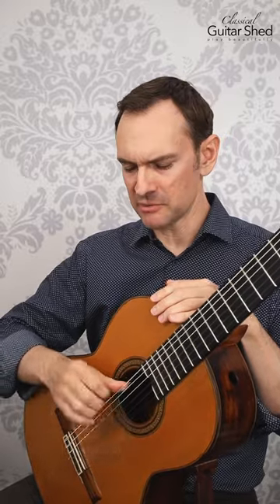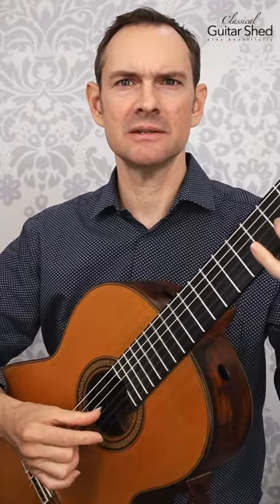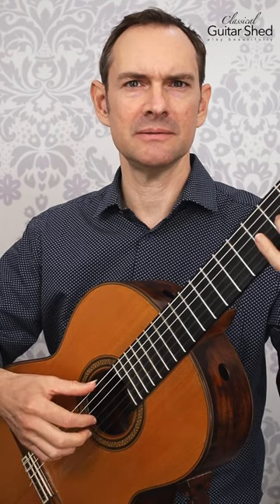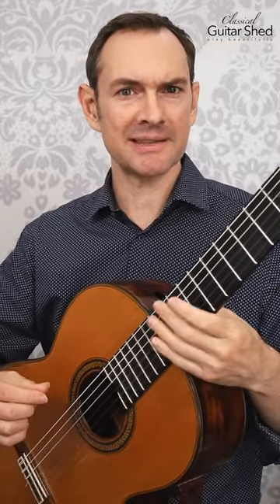Instead of keeping your thumb in one spot and reaching, move your entire hand. When playing scales, just let the whole hand move up and down. Sometimes you'll still need to reach because of the music, but the more you can move the whole hand, the better.